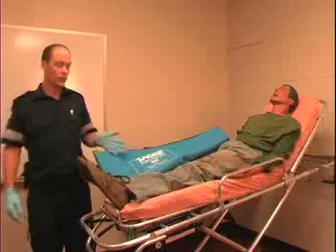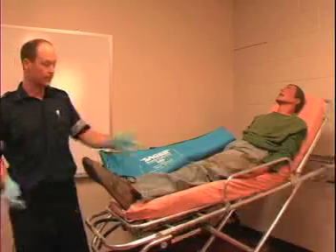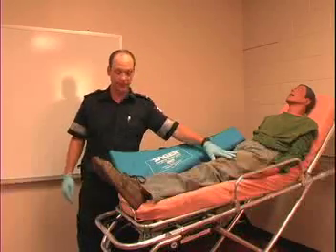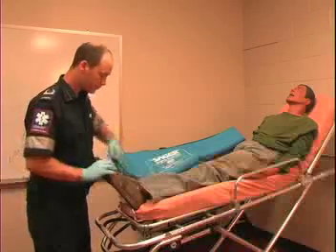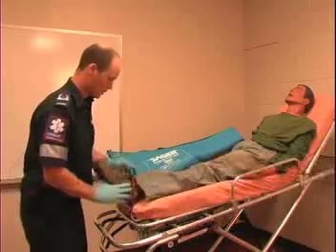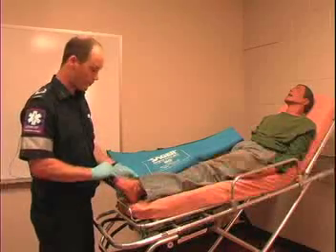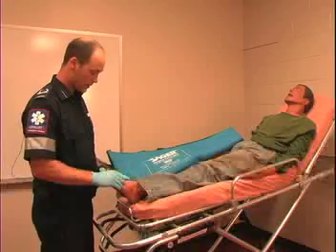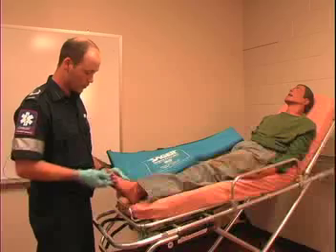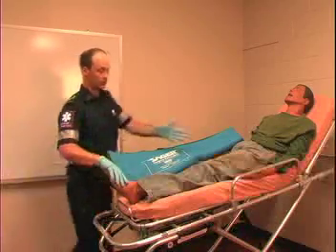The first thing you want to do is assess the circulation, sensation, and movement distally to the injury. So if this patient has an isolated femur fracture of their left leg, we want to remove their shoe so we can have a look. We're looking at circulation, sensation, and movement in their feet — feel for a pedal pulse, check the skin color, temperature, and moisture to make sure that there is blood flow distal to the injury.